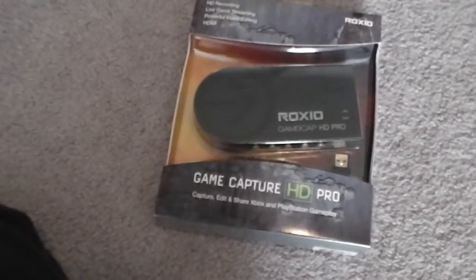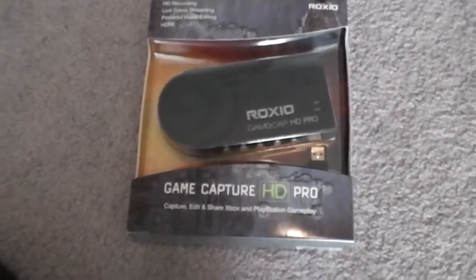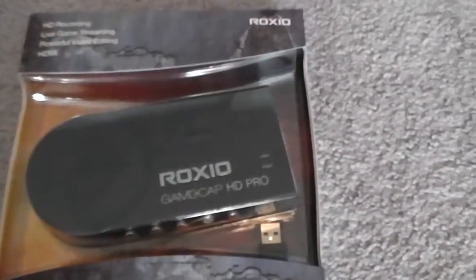Alright guys, hello, this is John from Possessed Gaming here. Recently, as you know, I was getting a GameCaptor HD Pro. As you can see, it has arrived.